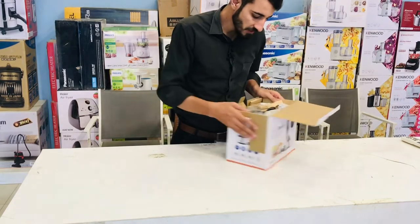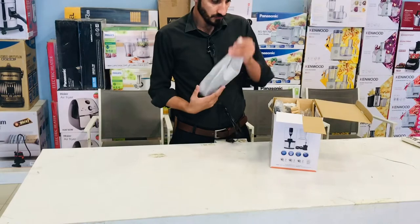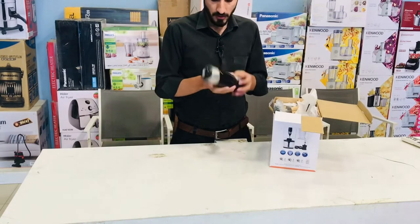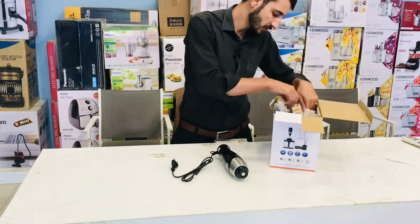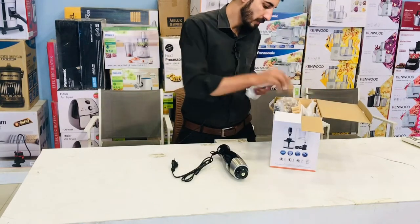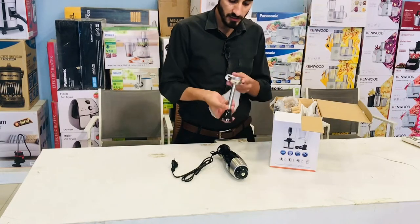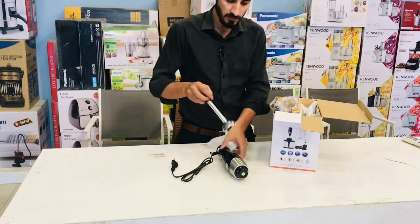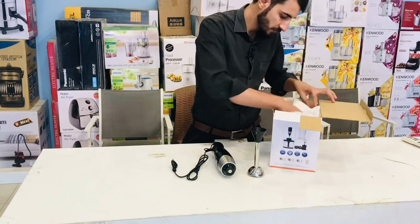First of all, we have the hand blender. This is the hand blender — it is stainless steel here. Two blades are available. I will show you the next option after this.